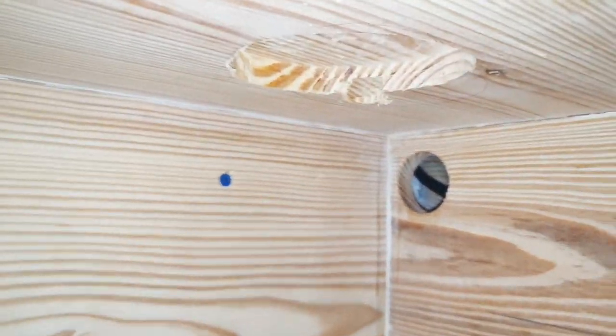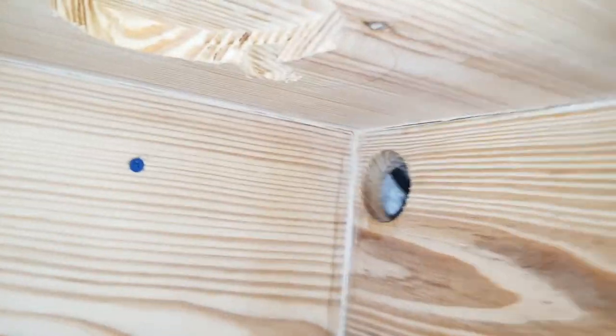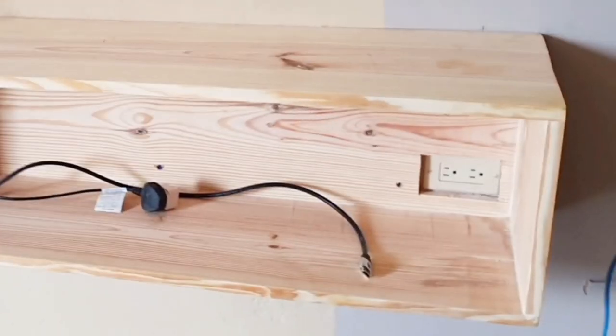I used a drill and router to create some holes in the unit for a charging station and spaces for the cables to pass through.